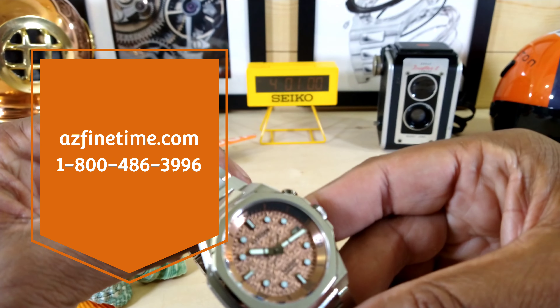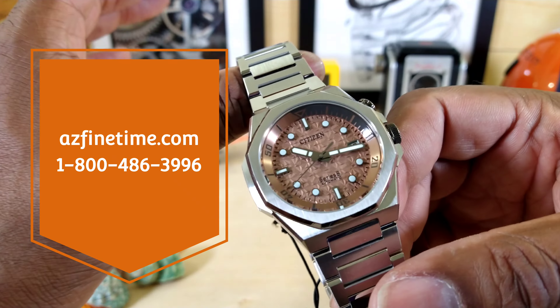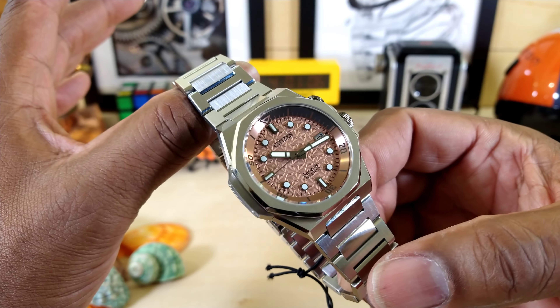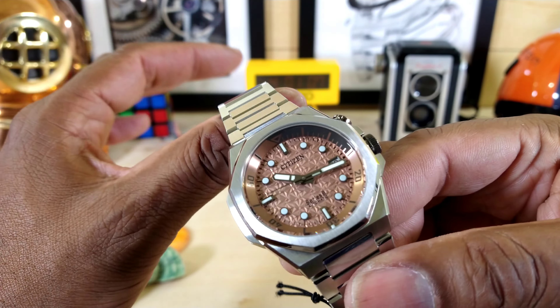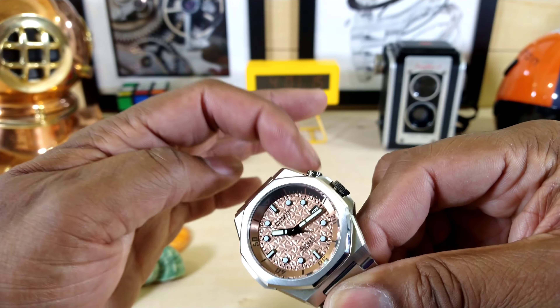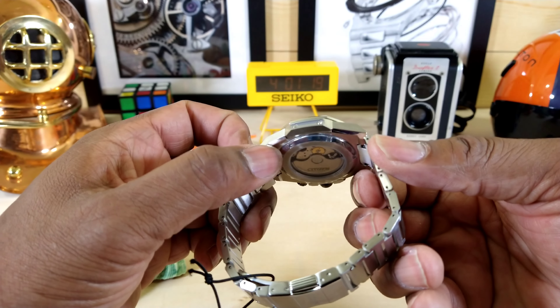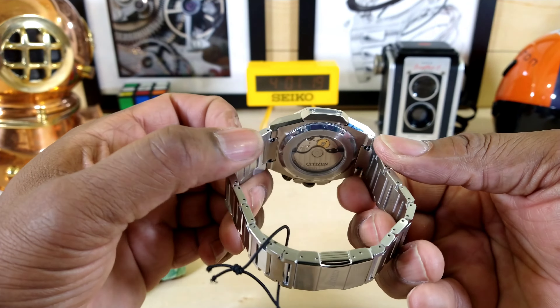This is a 42.6 millimeter octagonal case watch — reminds me of an AP, I just have to say that. This is a multi-structured case. You have a five-piece case on here: one, two — the bezel — three, the mid case, and then the bottom. So you have a five-piece structured case on here.